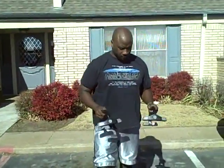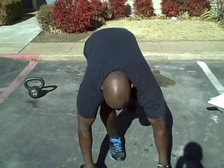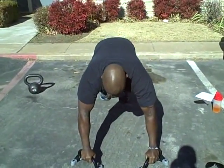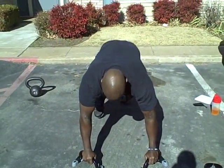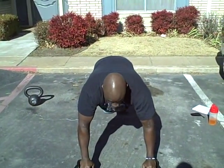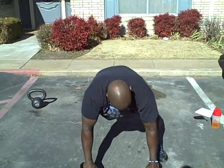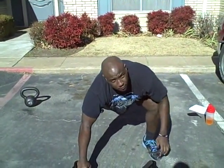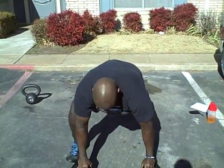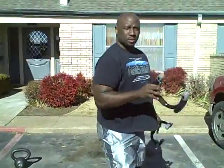Mountain climbers — it's also a full body and core exercise. You want to get a good base. All you're doing is kicking up — slow motion, right there. Try to kick up as far as you can. That's mountain climbers.